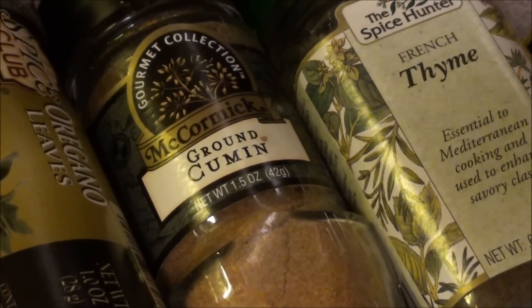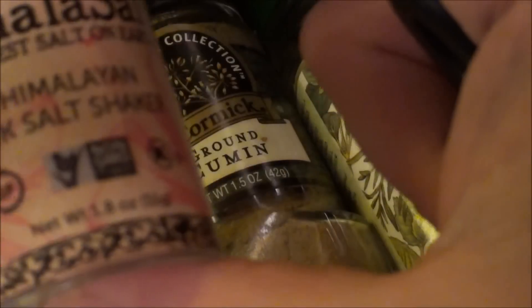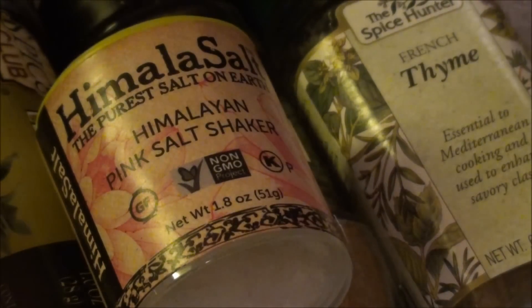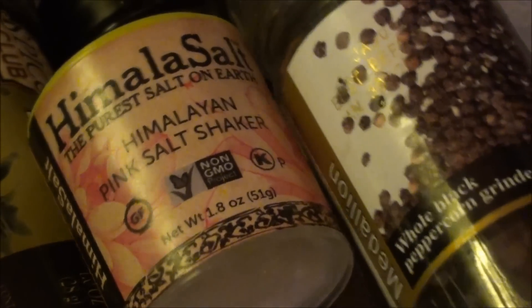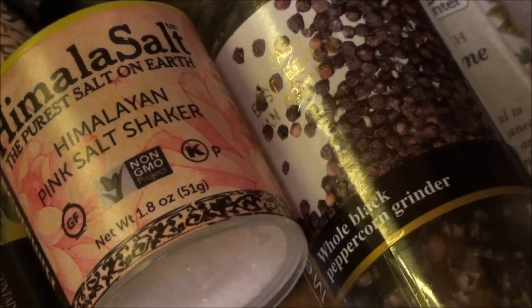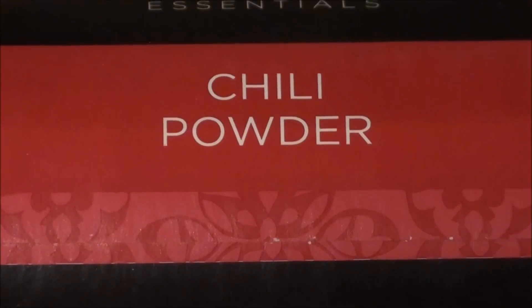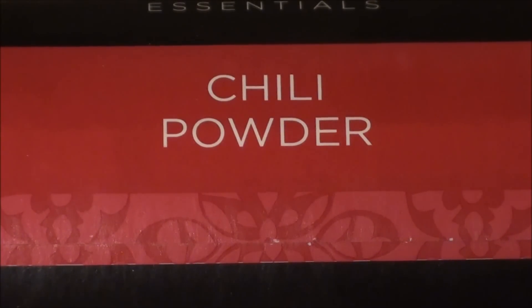For the actual roast itself, we're going to rub it down with a half a tablespoon of salt and a half a tablespoon of pepper — nice freshly ground pepper. We have the tablespoon of paprika, garlic, oregano, thyme, and cumin, plus the salt and pepper. Optional but recommended: a tablespoon of chili powder — it adds some nice kick, and I tend to put a little more of the hot peppers than salt in my recipes.